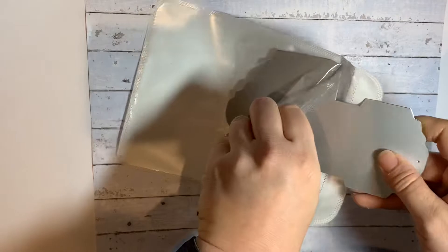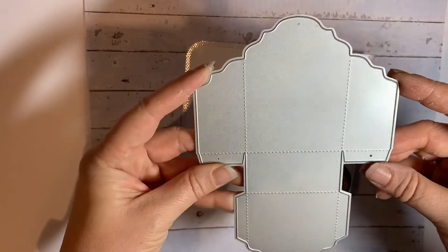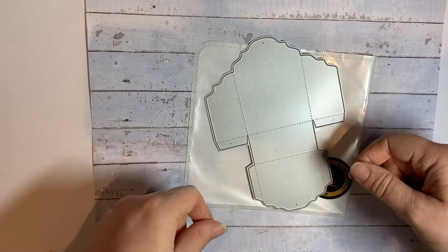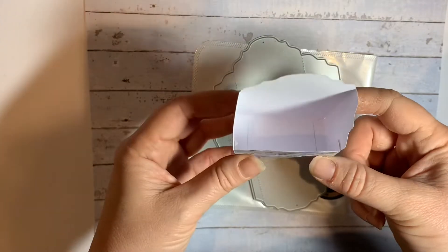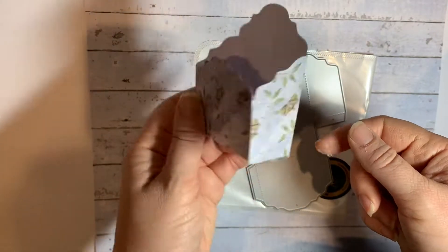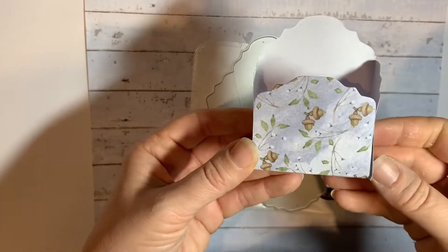So this die is to make a little — almost like a McDonald's chip box, you know, where they put your fries into. So this is it cut out. You can see it would look much nicer if I did it in double-sided paper.